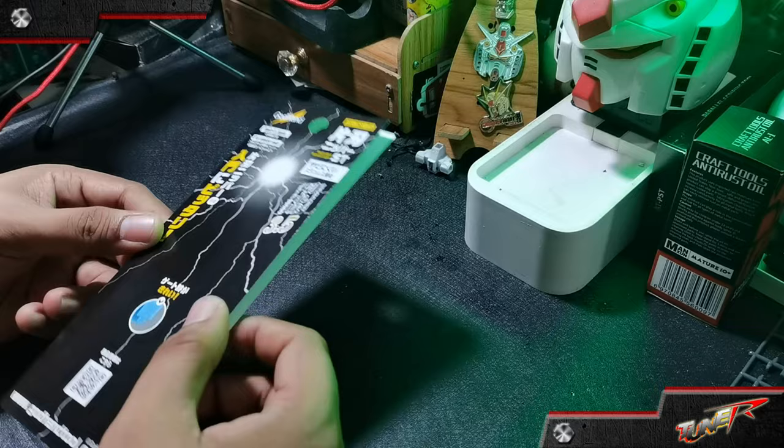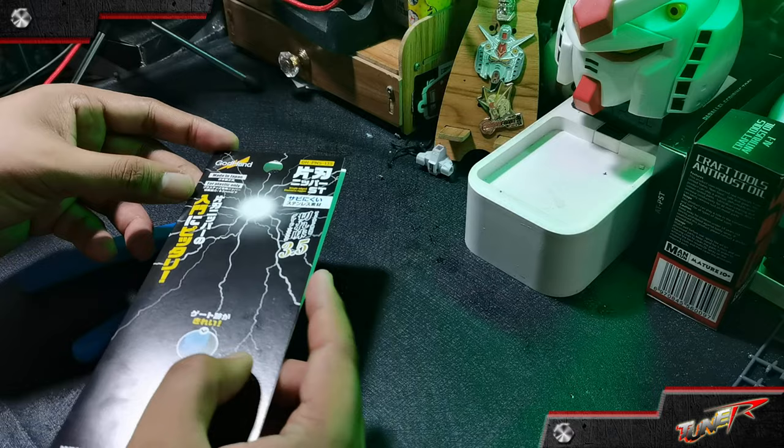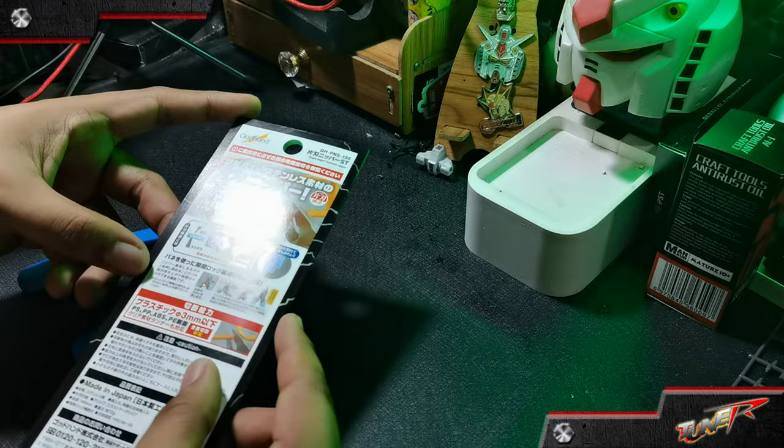Here's the packaging of this tool — it's a cardboard cover with black print, and of course there are instructions at the back of this cardboard.